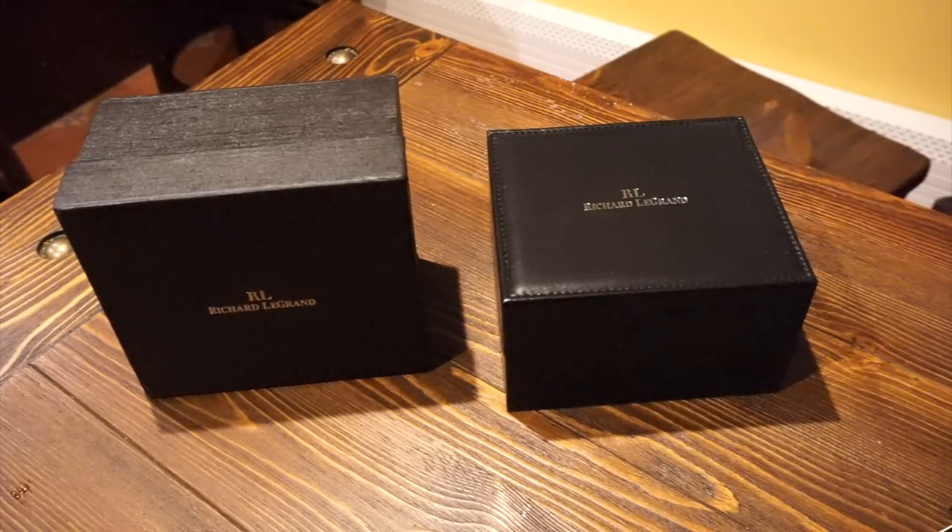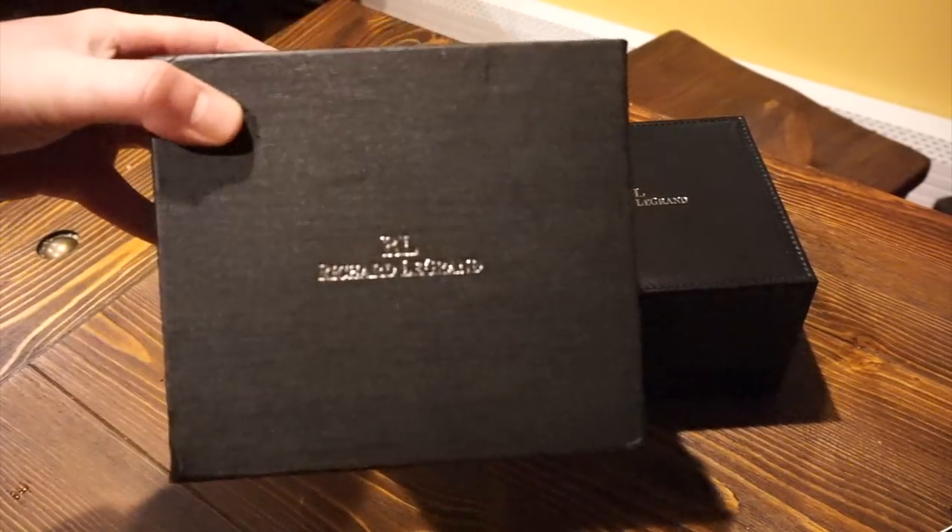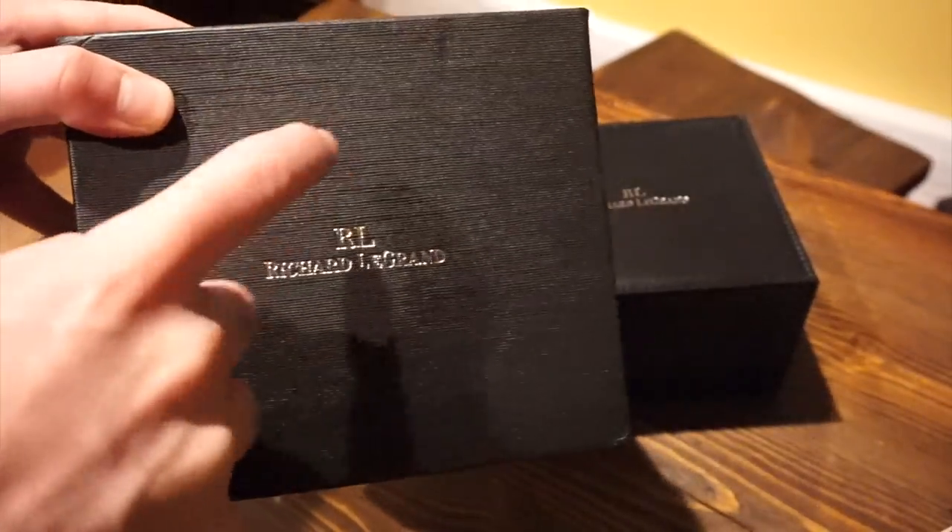Hello and welcome back to Watch Addiction Watch Reviews. Today we're taking a look at the Richard Legrand Odyssey Mark II Diving Watch. And this is the outer box it came in, as you can see — nice cardboard.